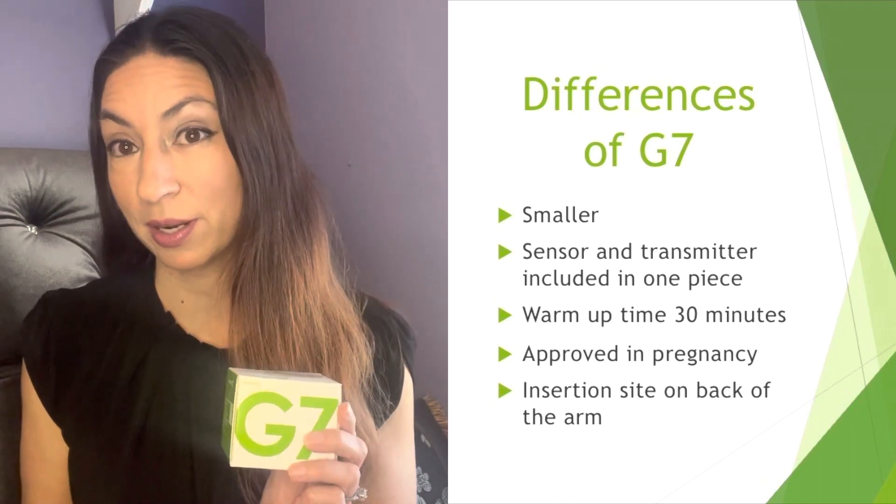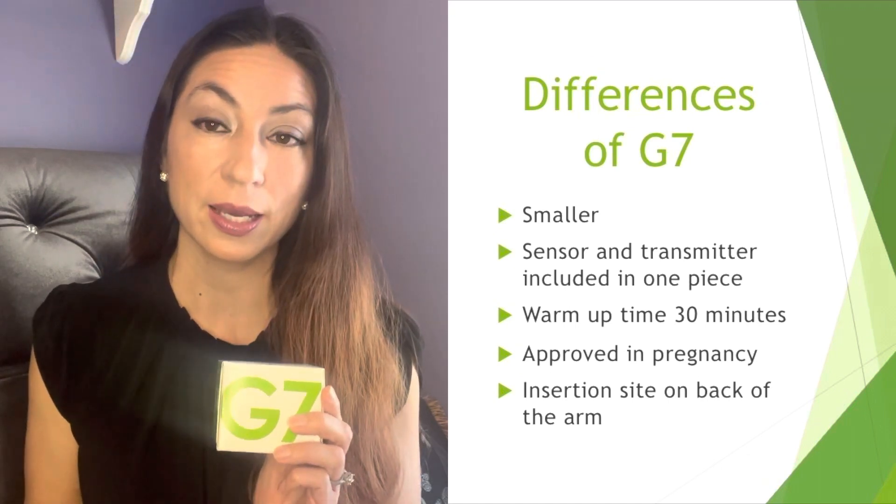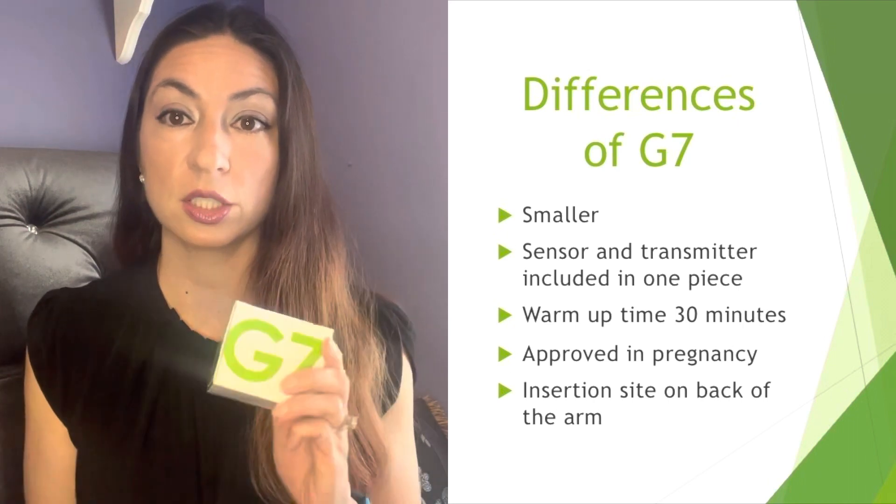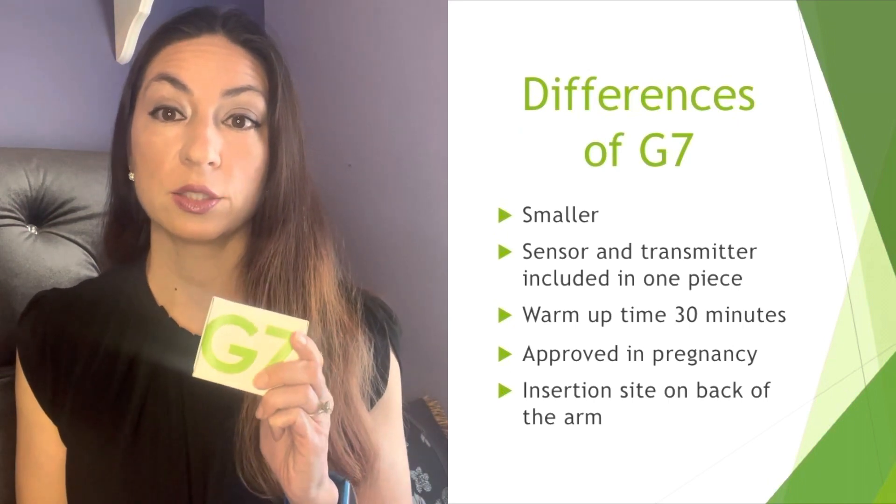The G7 is approved for use in pregnancy, which is super awesome, and there's a different site where you insert it. The G7 is approved for insertion on the back of the arm. One downside is that the G7 is not yet approved for integration with automated insulin delivery systems like pumps and in-pens, so if you have a pump that integrates with your Dexcom, you'll need to continue using your G6 until that change is made.